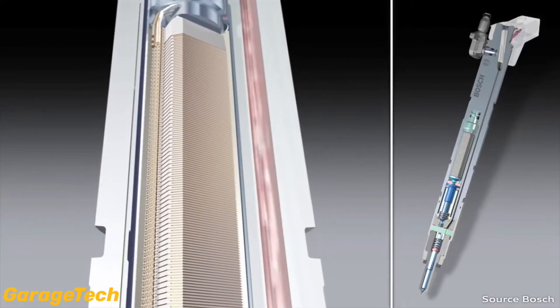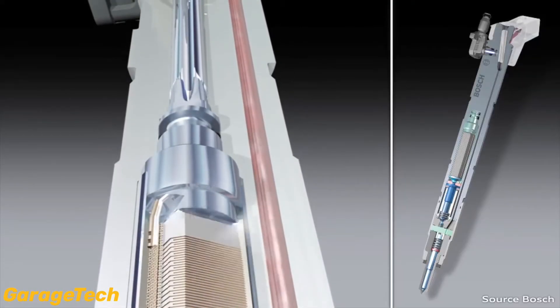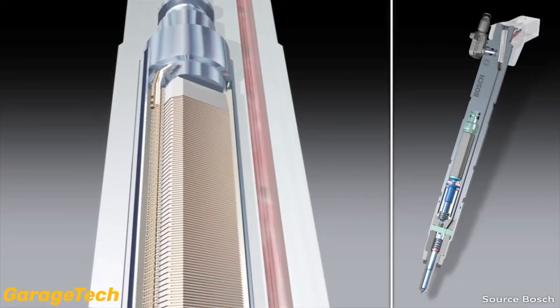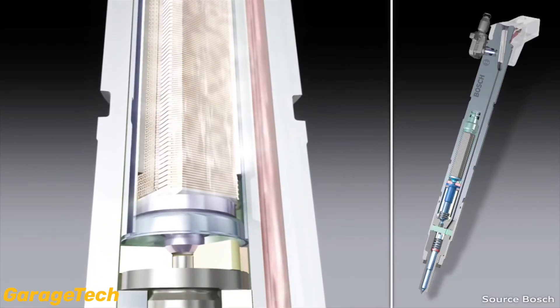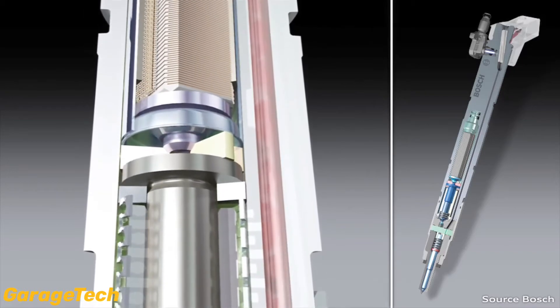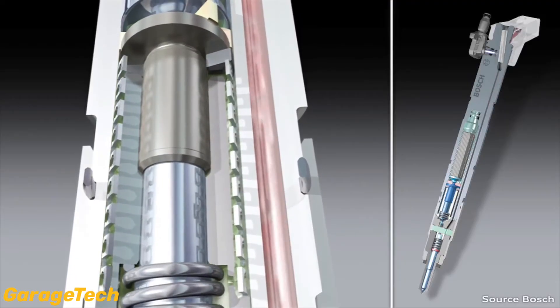They are controlled by the Piezo actuator made of several hundred layers of Piezo ceramic. The ceramic expands by a few thousandths of a millimetre as soon as a voltage of approximately 110 to 150 volts from the engine ECU is applied, setting the jet needle in motion.